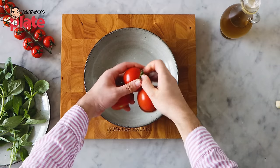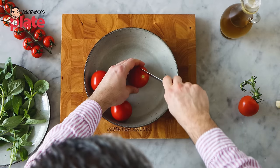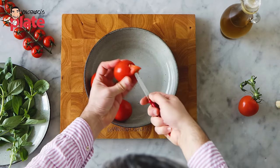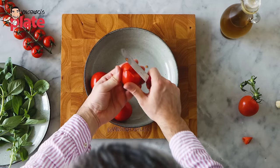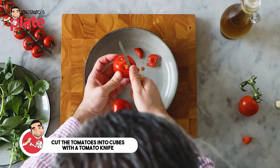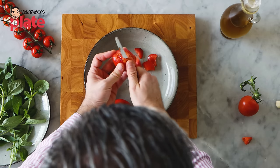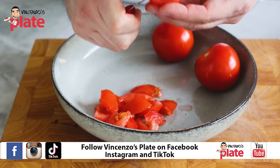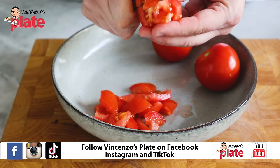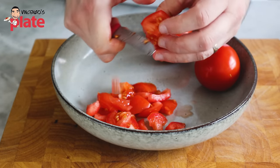With the tomatoes, what I actually like to do — you'll be surprised — I'm not using a chopping board to cut them. I like to cut them with a tomato knife, just like this, into small cubes. As small as you can, please. I want to get all the juice out. If I cut the tomatoes on the chopping board, the juice will stay on the chopping board. Thank God for the person that created tomatoes — thank you, tomato maker.